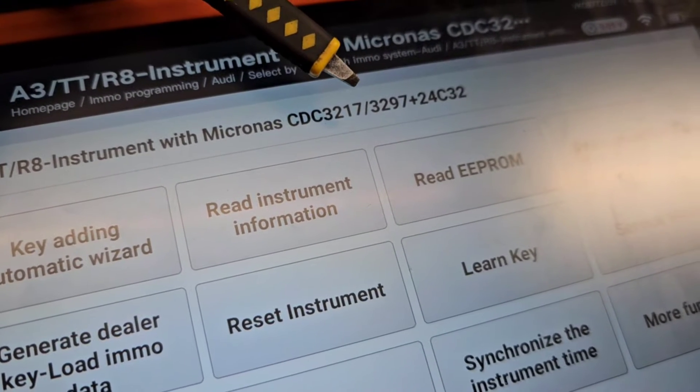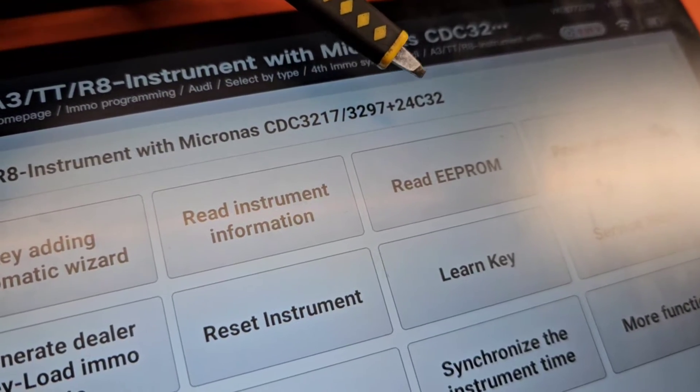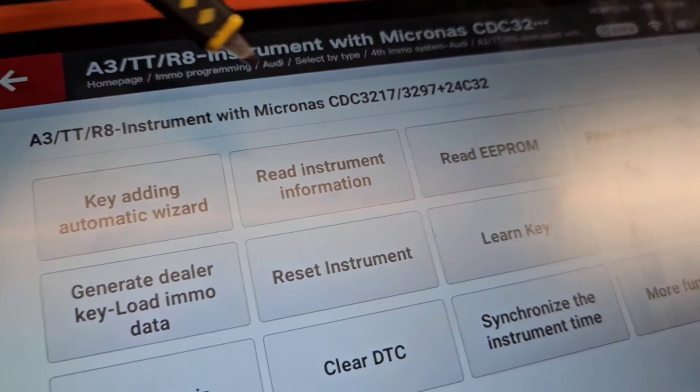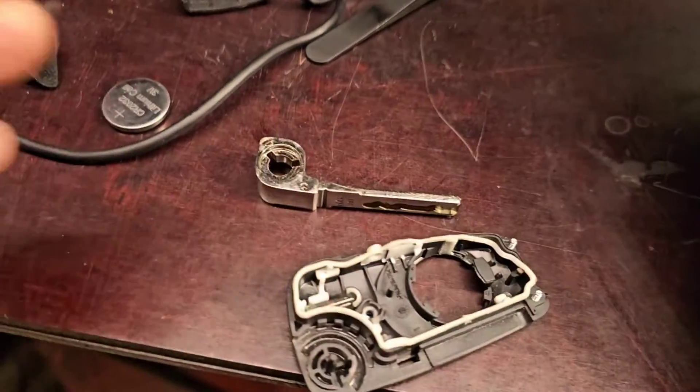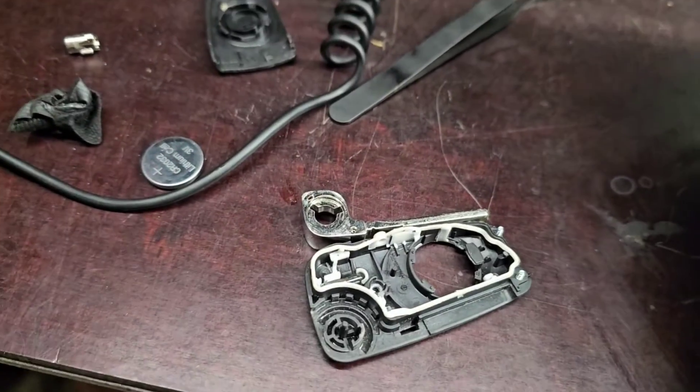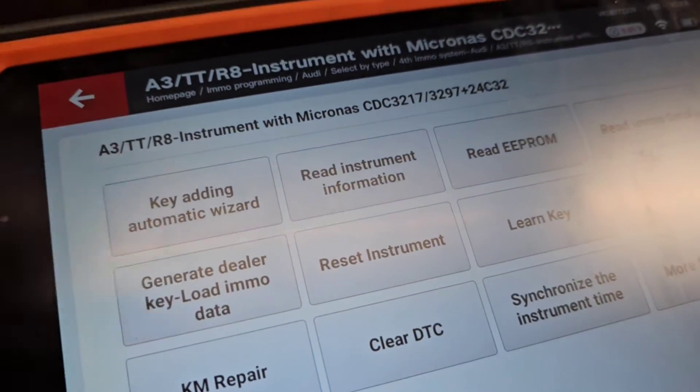As you may probably already know, you have this lovely dash which is a Micronas CDC3217 or CDC3297, plus a 24C32 EEPROM. Normally you do key adding and all that stuff if you have a good working key - that's not the problem. You just take your good working key and you can pretty easily program it and add it to the vehicle.